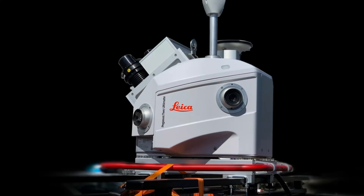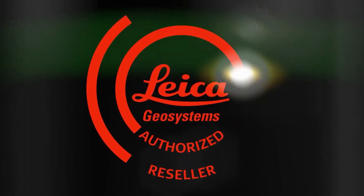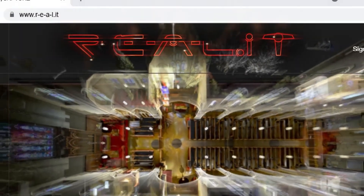Check out the notes below for more details, and click through to our website to start a conversation with us about how RealityCapture can help your business.